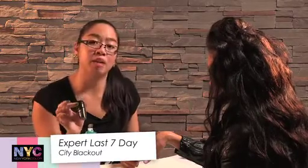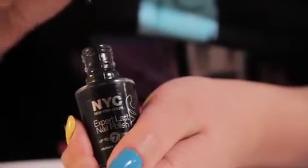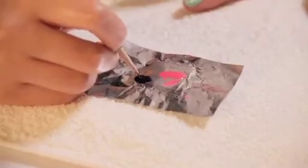For the fourth finger I'm going to do a very simple leopard print design. You've probably seen this everywhere. I'm going to use City Blackout as the leopard print outline. Again, we'll use the foil to put some of the nail varnish onto it and use our trusty cuticle stick. Pop that into the polish.